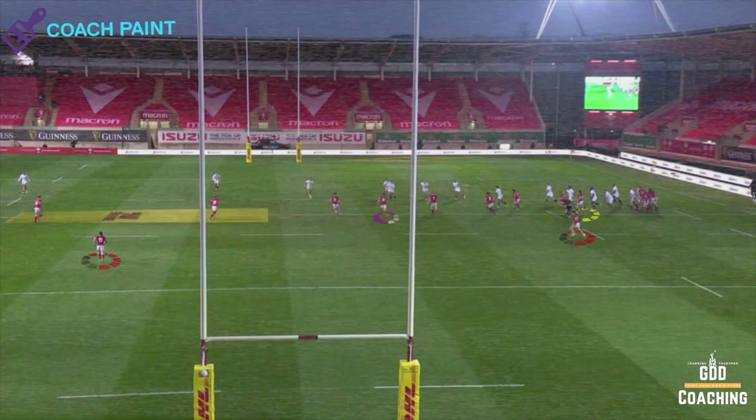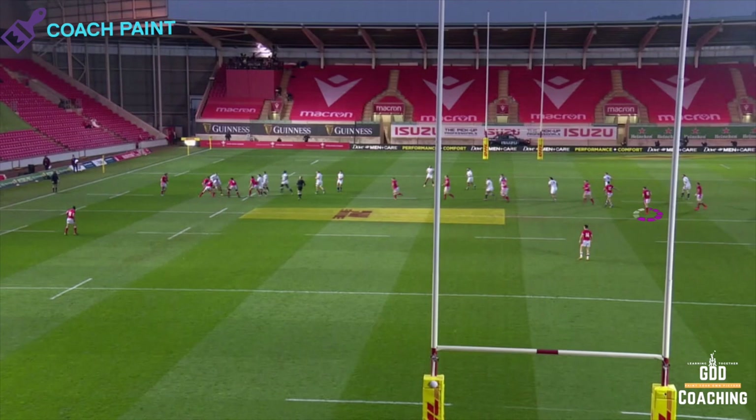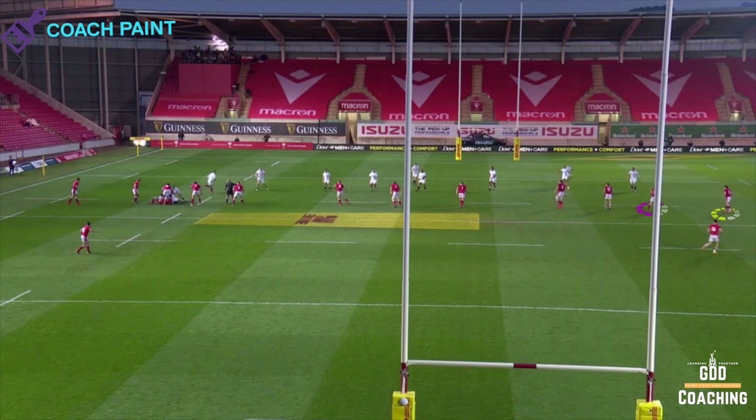Next up you've got Dan Biggar, who's centre field — notice he's in pink. Slowly he's going to make his way back to the edge. He's done his job; England have attacked out to the edge, and now he's going to go and join Lloyd Williams. That means we'll have 9 on the edge, 10 on the edge, and they'll also slowly work 12 out there as well — 9, 10, 12 on the right hand side of the field.